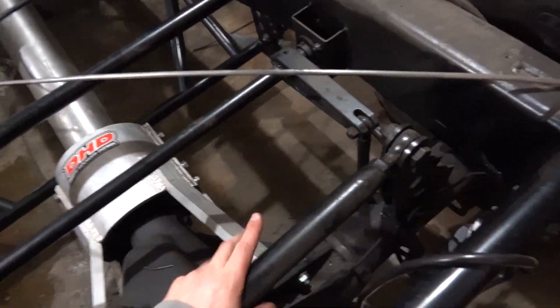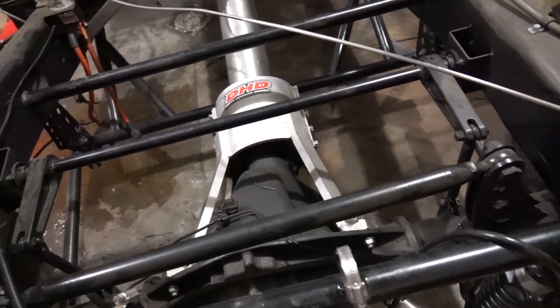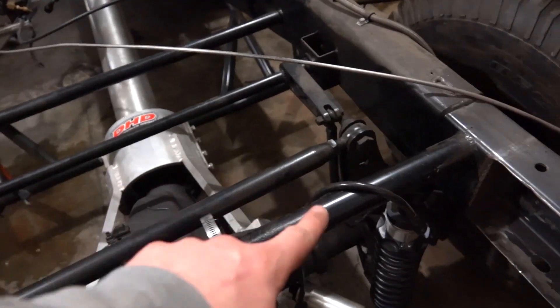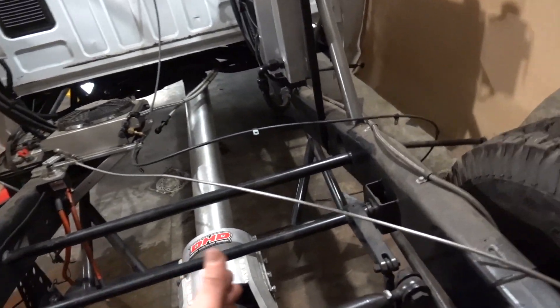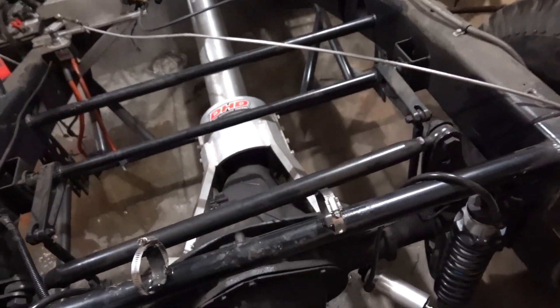So what does the track bar do? It's easiest to explain using the rear of the truck. A track bar — or panhard bar, which is basically the same thing — has a frame mounting point and a mounting point on the axle. It keeps the axle centered and allows the suspension to cycle. The longer the bar, the less side-to-side movement you get when it pivots.